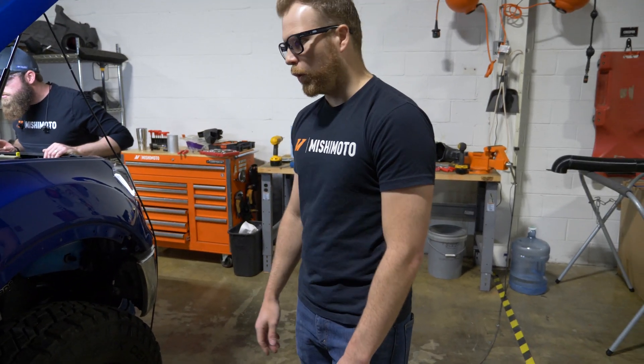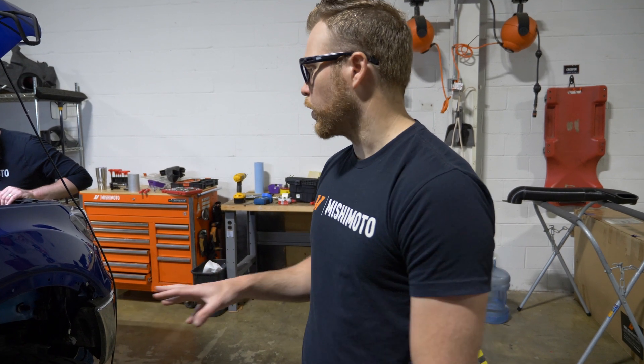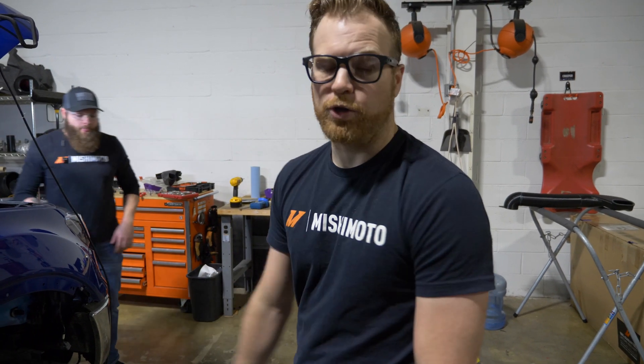Are you doing a full test fitment or no? We will be with the 3D printed prototype. But as for right now, we're currently just drilling holes along our truck.